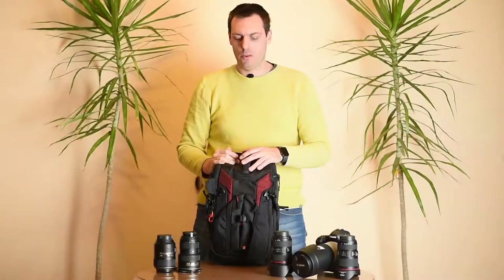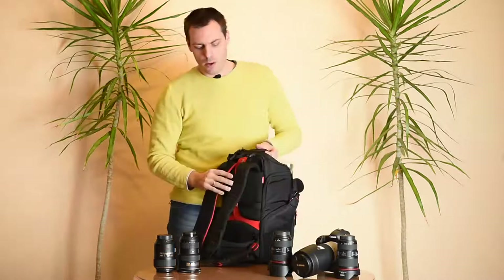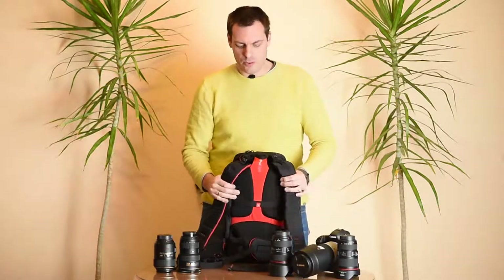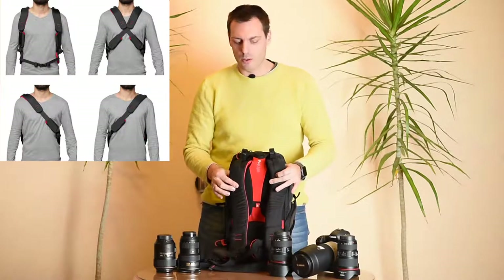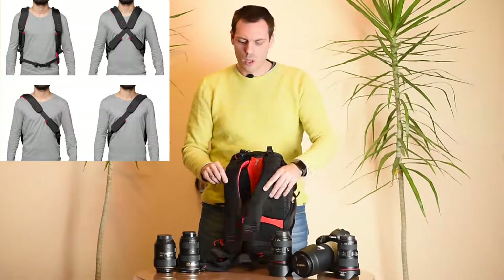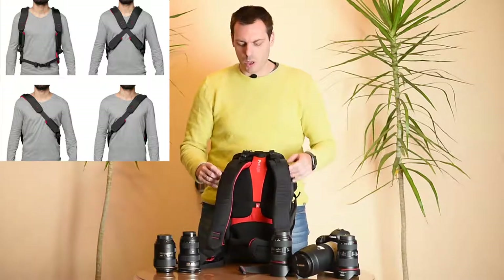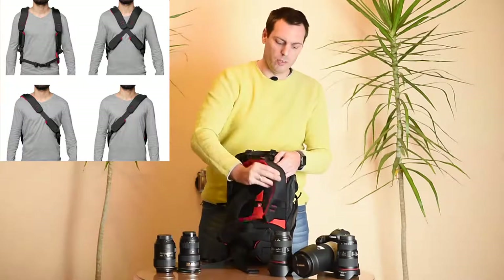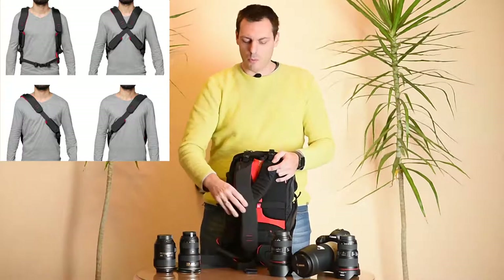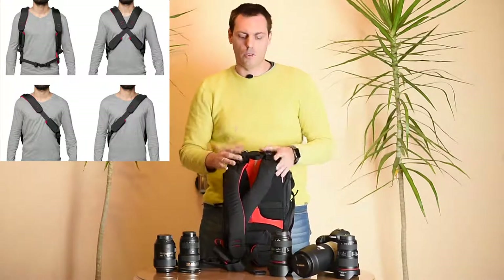I'd like to explain first why this series is called 3N1, because there are three options for arranging the back harness and straps. You can arrange it like a classic backpack to wear it on both shoulders, you can arrange it across in an X shape, and you can arrange it like a sling bag diagonally from one side to the other. So you can wear it either way and turn it around your shoulders when you want to access your equipment.